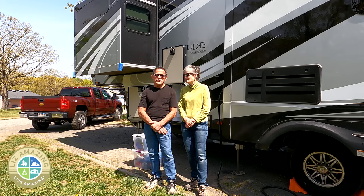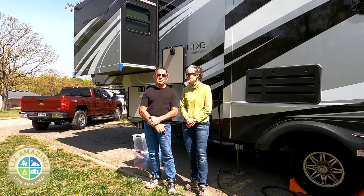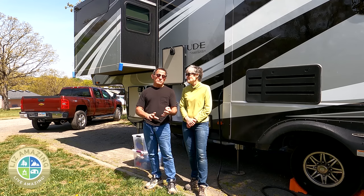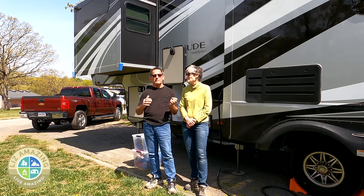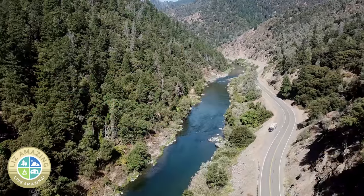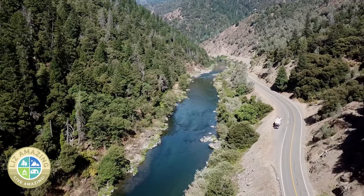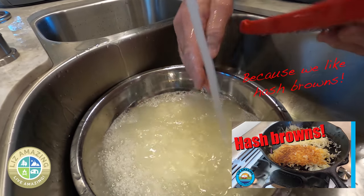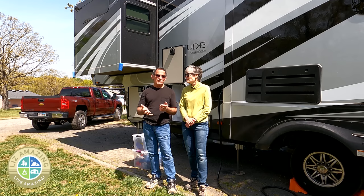You will certainly live amazing if you can camp pretty much anywhere you want, regardless of whether you have sewer or water hookup. We're going to focus mostly on sewer and water because those are huge issues for us. We have always said that we're horrible boondockers because we don't conserve water that well, but we've come up with a solution and wanted to share it with you.